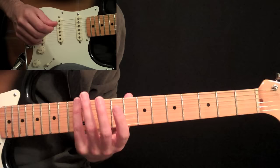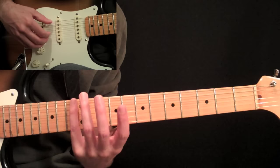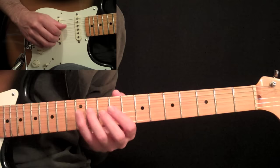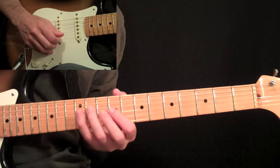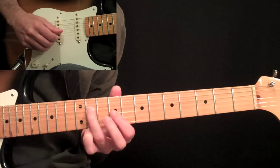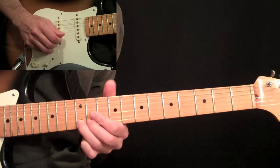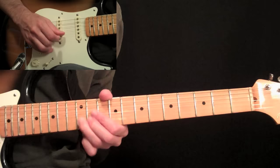Now we have an interesting way of playing an A major arpeggio. He plays the first two notes with harmonics at the 12th fret on the 6th and 5th strings with your pinky, and then he continues the rest of the arpeggio with a simple fingering. So after these first two harmonics at the 12th fret on the 6th, followed by the 5th string, then 11th fret on the 4th, 9th fret on the 3rd, 10th fret on the 2nd, and then you do a bend at the 12th fret on the 1st string.